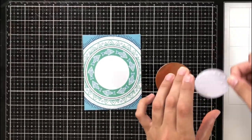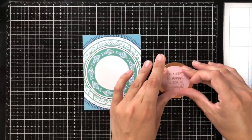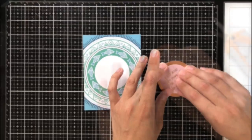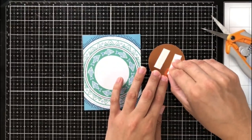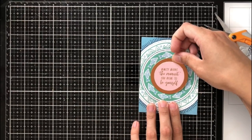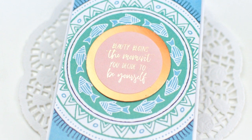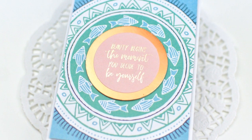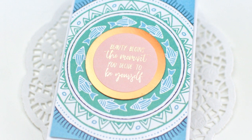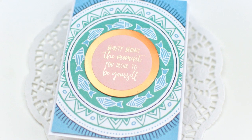For this next card, I cut down one of the large journaling cards — I only had to trim a very little bit off the side to get it to four by five and a quarter. Since you get two of each die cut in the pack, I have an extra of that same sentiment circle from the last card. I placed it on a larger piece of mirror cardstock and attached it with foam tape right in the center. This is probably one of my favorite cards — I think it looks really cohesive.